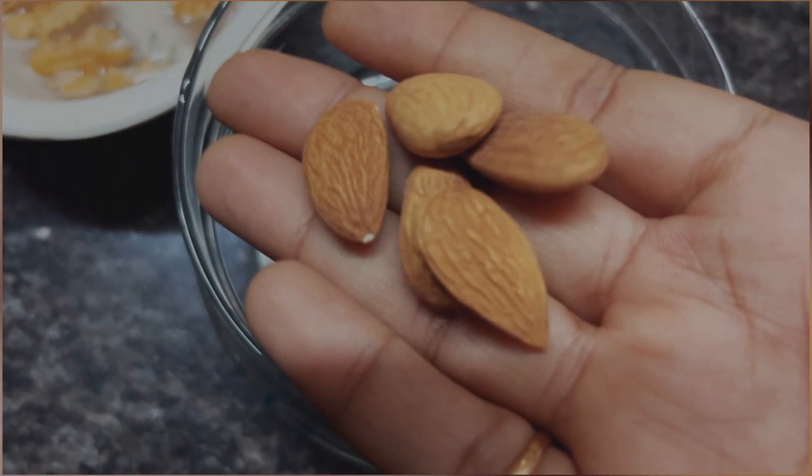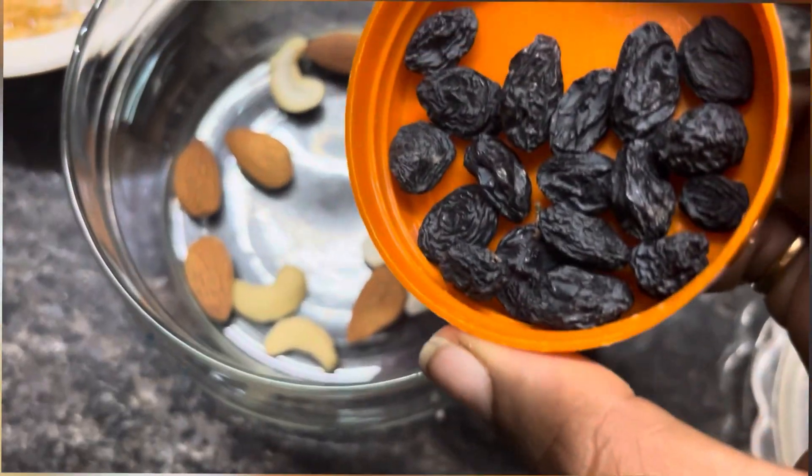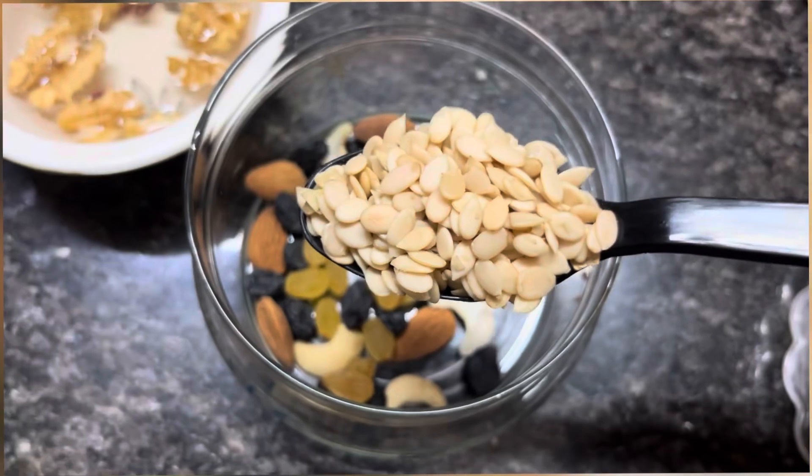Hello and welcome back to Lalou's Heart. Today I am going to show you a nice hair fall rescue recipe. This is a 15 days try to get a result.